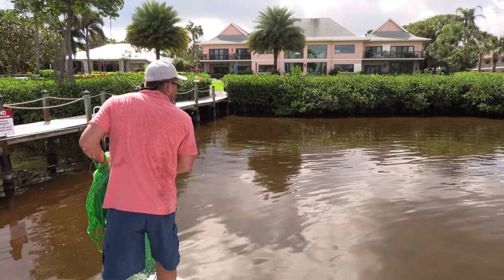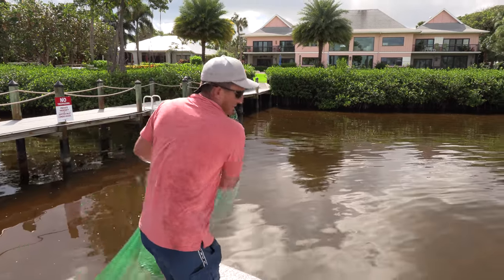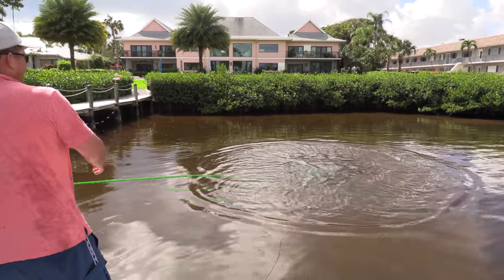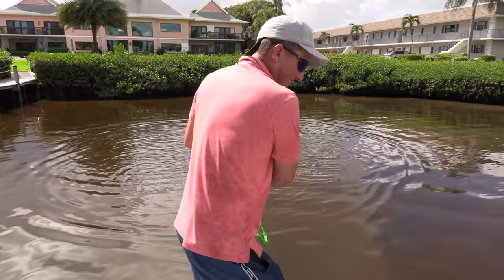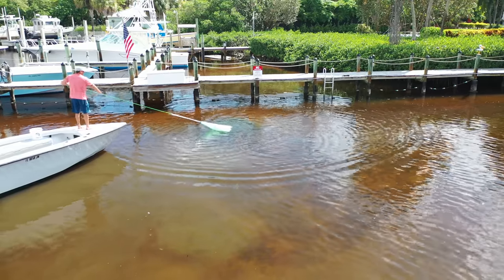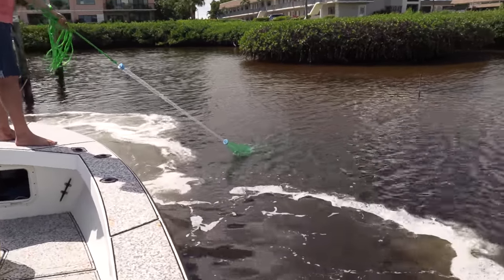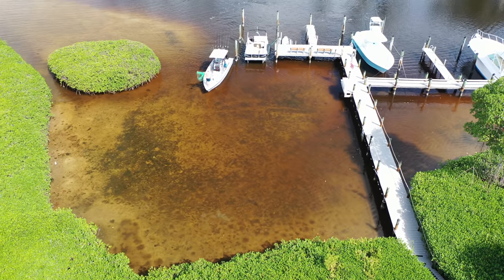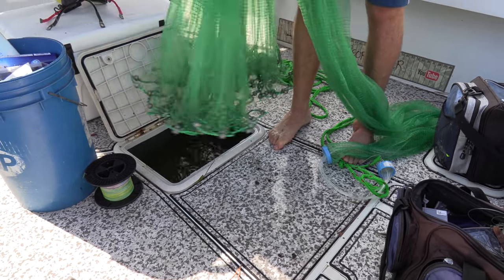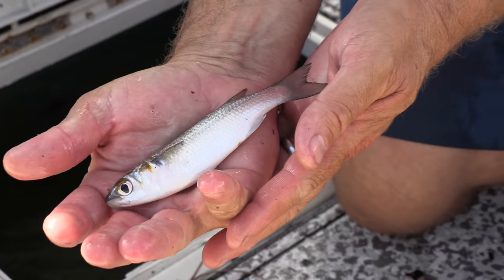See them? Look at all the bait out there. We're going to catch them good right here. I've got to throw it about as far as I can now. I can't throw it any farther than that. Got them. Perfect baits — nice little finger mullet. This will be great for a variety of different fish. Very few fish won't eat a finger mullet. That is the absolute perfect bait.